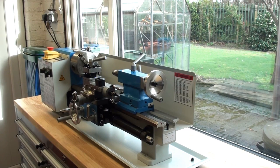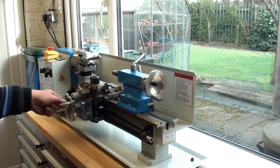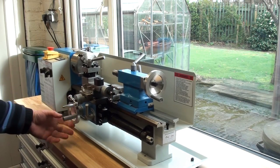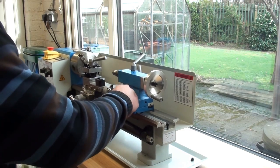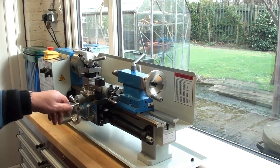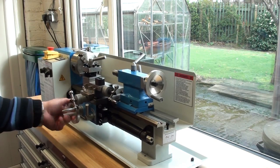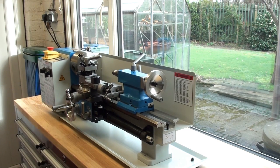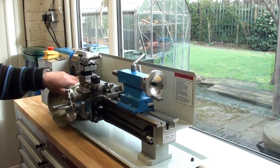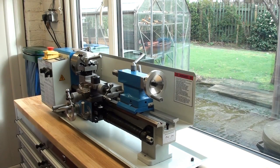Tipped the lathe up the right way. Check that everything goes backwards and forwards as it should. The carriage is a little stiff for my liking, and I think I'm going to have to adjust the gibs here as well as on the top side. This moves a little more smoothly on the cross slide, but the carriage is a bit stiff.